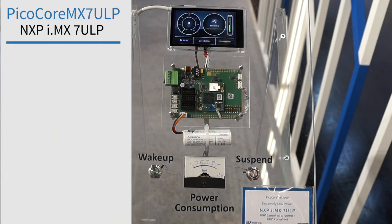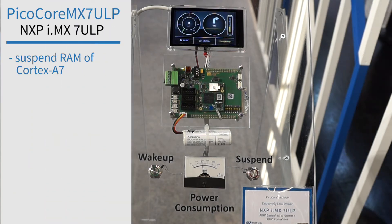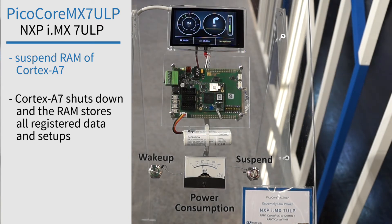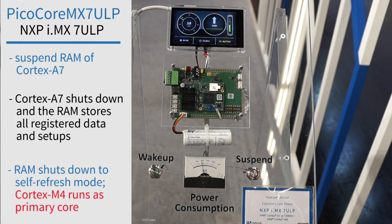Normally you suspend to RAM the Cortex A7, so all of the register data and setup will be stored in the RAM. The RAM will then shut down to self-refresh mode and only the Cortex M4 is running.